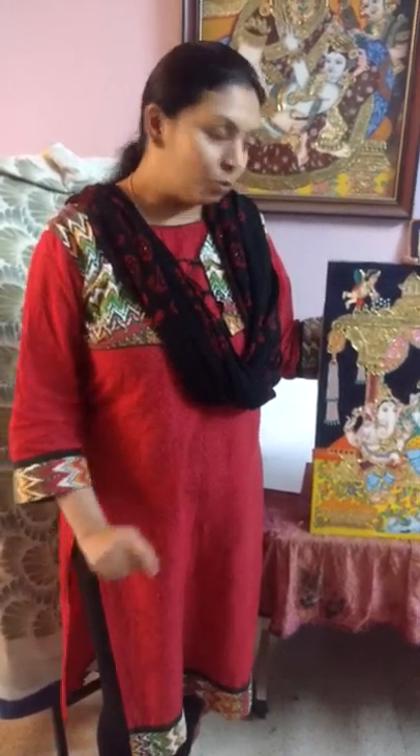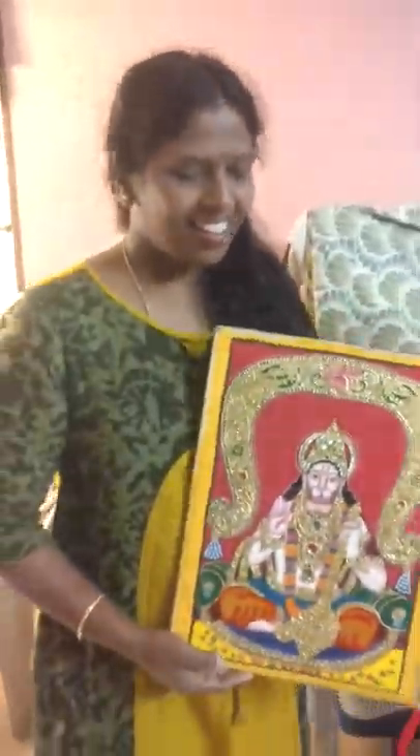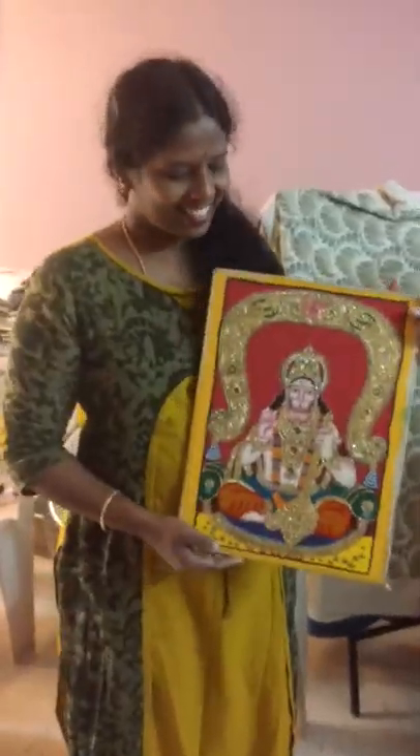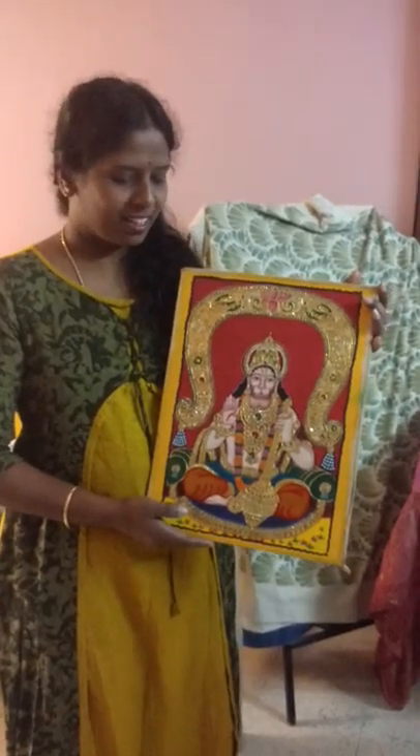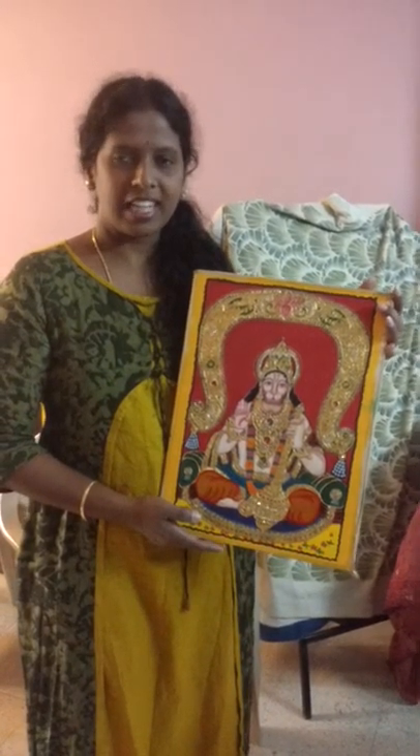Hi, my name is Vijayalakshmi. I am here. This is my second board, Anchanaya. My first board is Lakshmi, Gajalakshmi.